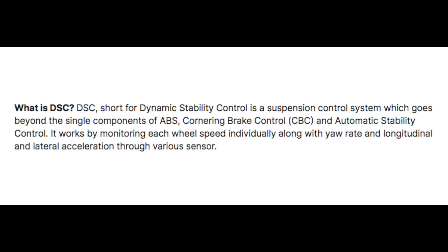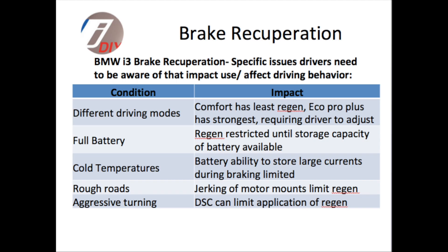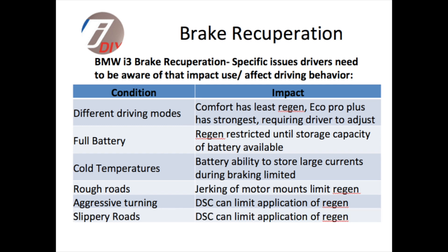The next issue has to do with DSC — Dynamic Stability Control — which is a suspension control system. Aggressive turning can disable the regen and it will seem like there's less braking available. Also, if the roads are slippery, the DSC can limit the application of regen.